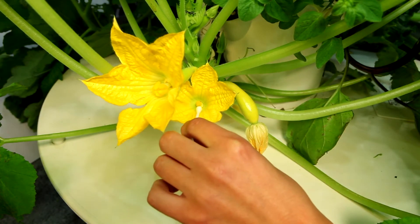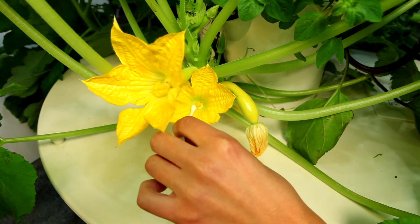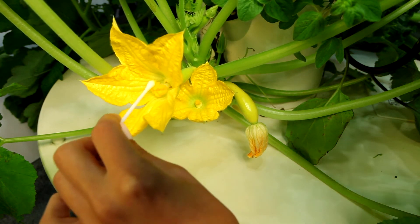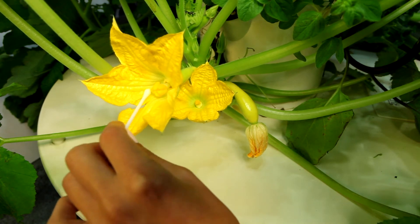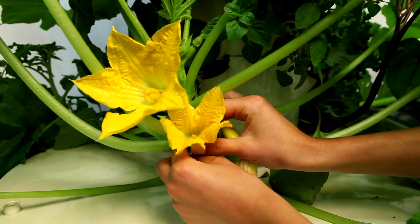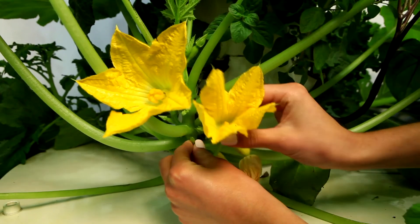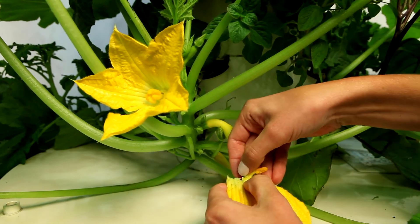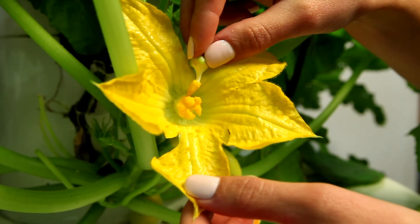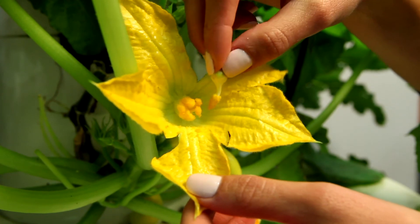To pollinate these plants, swab the inside of the male flower with a small paintbrush, Q-tip, or similar tool, and then immediately swab the inside of the female flower to transfer the pollen. You may also achieve pollination by picking a male bloom, peeling off its petals, and lightly dusting pollen onto the pistils of the female flowers using the male stamen.